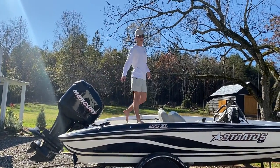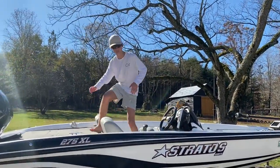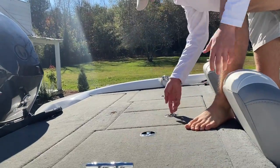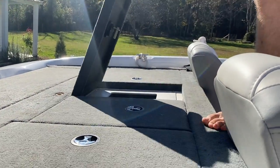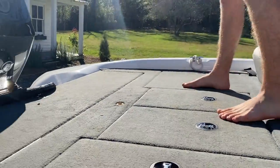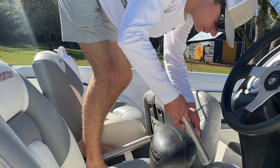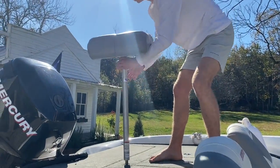First, this thing has a 115 horsepower Mercury motor — it's really nice, it'll make this thing fly through the water. You've got compartments back here: this is a little storage compartment, this is part of the live well, and this is the other side of the live well. Back here is another little storage area. I love the interior — the gray carpet and the seats look awesome.